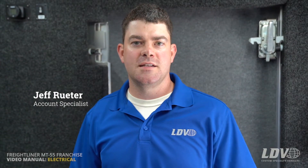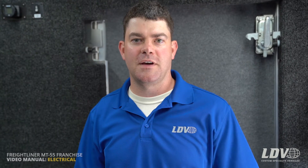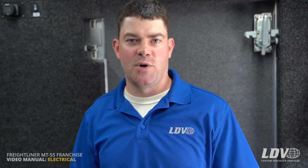I'm Jeff with LDV and today we're going to go through the electrical system on your 20-foot MT55 franchise truck, starting with the location of all the electrical components.